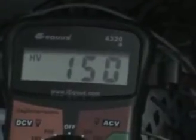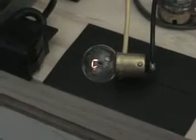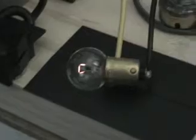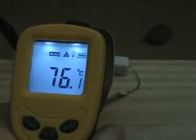We're now at 150 volts. Duty cycle is 5.8%. Our bulb is at the same intensity. The magnet is much further off the surface of the coil — higher up with the same energy input. Our temperature is at 76 degrees Celsius and may still be climbing.